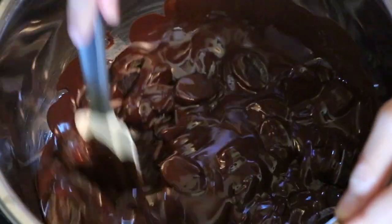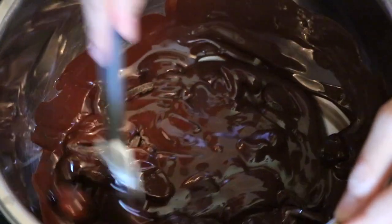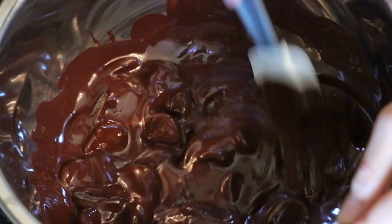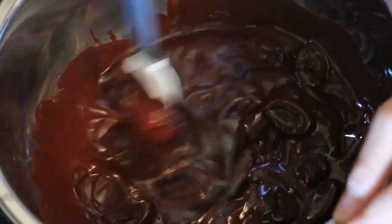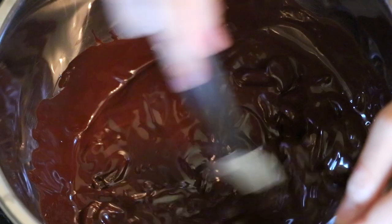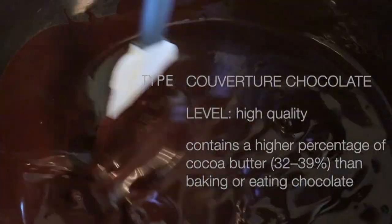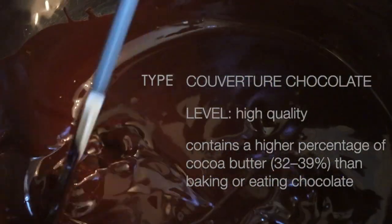To create beautiful delicate feathers, you need to temper chocolate. Tempering is necessary to create solid shiny chocolate decorations or showpieces. And to temper chocolate, you need a special chocolate called couverture chocolate — which allows you to temper chocolate.